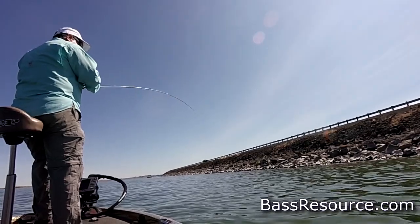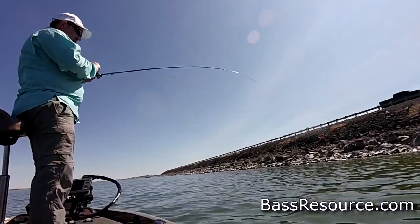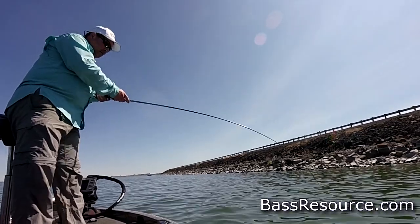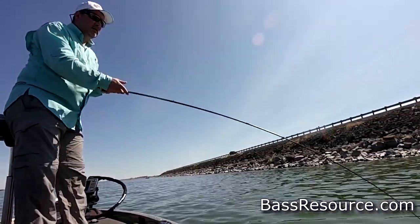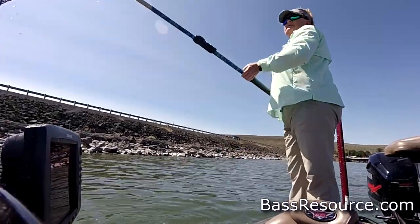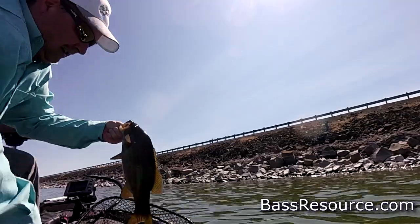Well, we got it. Hey, look at that. That's a nice fish. I'm going to get my net. That's a really good fish. Of course, the net is not anywhere where I can grab it. It's barely hanging on. I need to bend it down. Nice fish. That'll do. There we go.